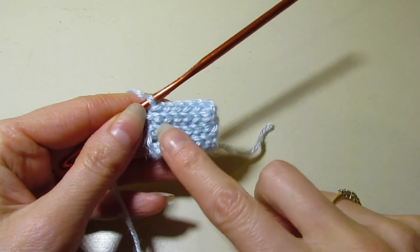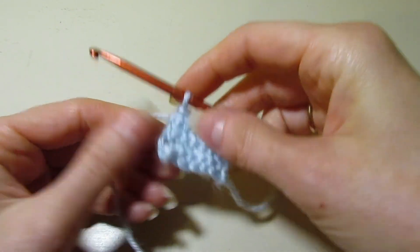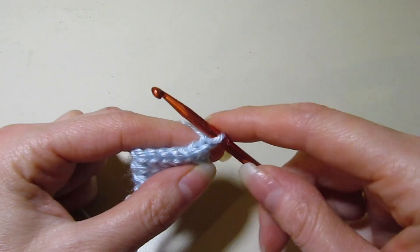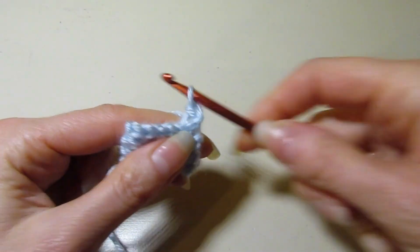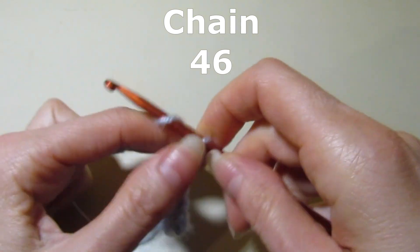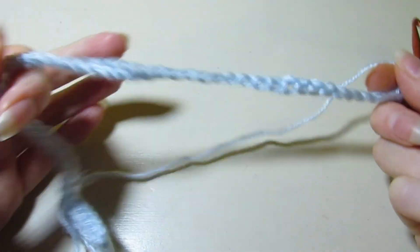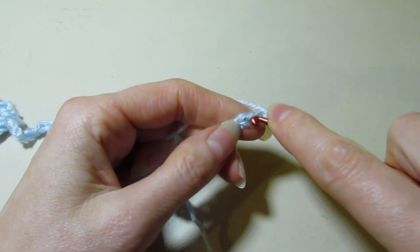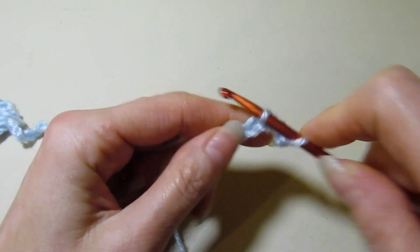I've got my six rows — doesn't look like a whole lot, but this is actually going to be under the back of the headband underneath the head. What we're going to do is chain one and turn, slip stitch in that first stitch in the back loop, just like we've been doing, and then we are going to chain 46. I have my 46 chains here, and in our second chain from our hook we're just going to slip stitch.